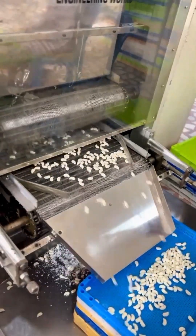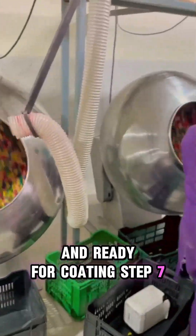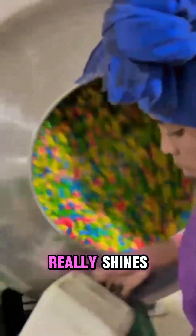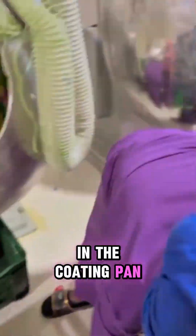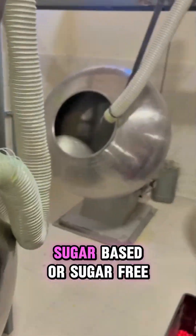Step seven: automatic coating pan. Here's where the transformation really shines. In the coating pan, each gum piece is tumbled in layers of coating material — sugar-based or sugar-free. During this process, flavors, colors, and glossing agents are added gradually, building up a shiny, appealing outer layer.